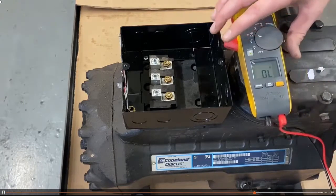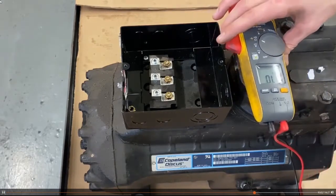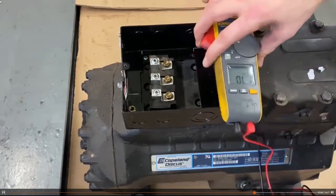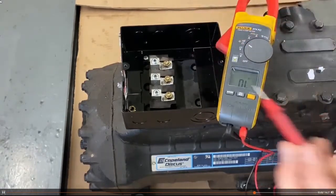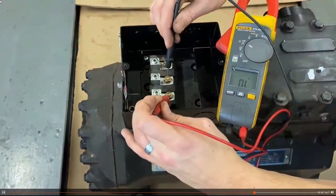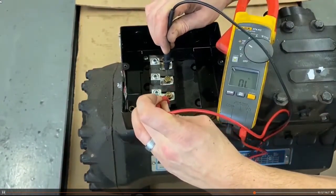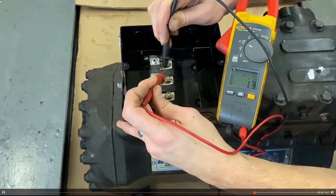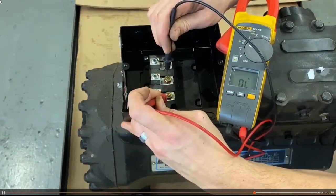What we want to do is match up the resistance. I always like to go right on the top — OL, OL, OL — make sure the meter's right. So we've got some open windings.